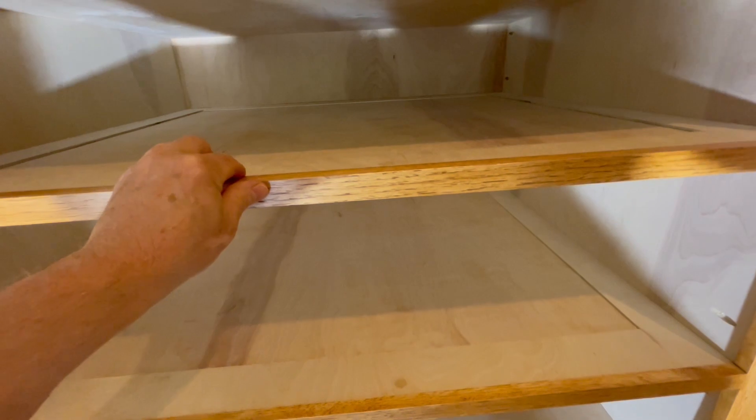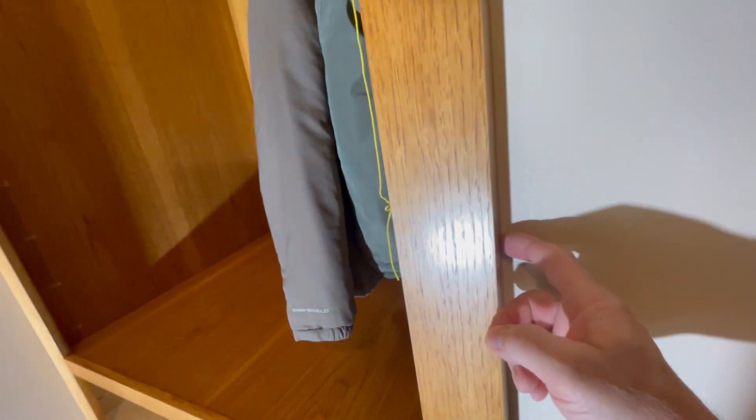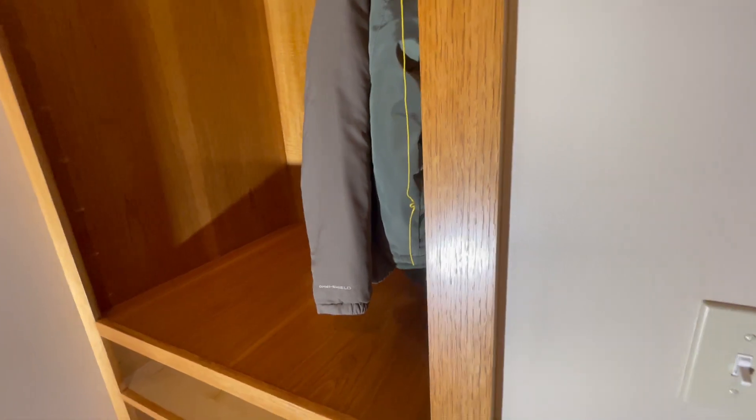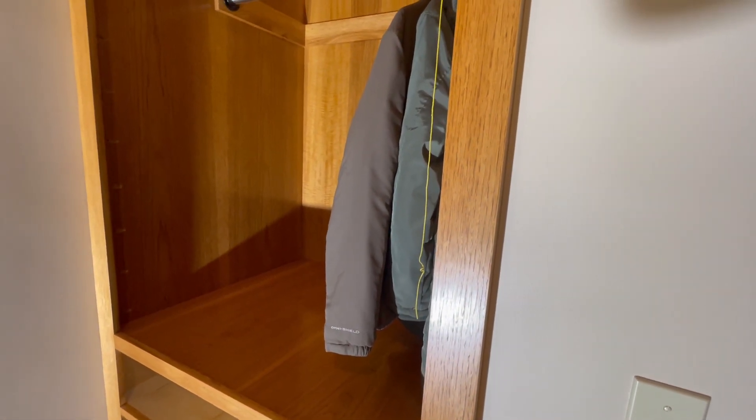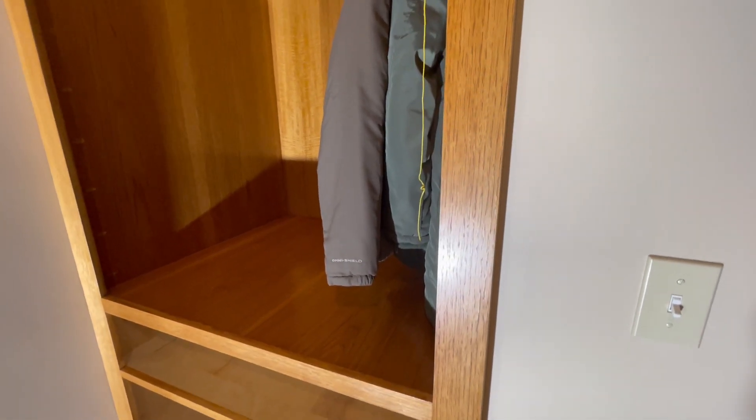I also have pocket holes underneath all these different dividers, and that gave me some place to screw this face frame right to. So this whole face frame is removable. I'm the type of person who doesn't like to try to tape this area when I paint, so if I can just remove the face frame, do my painting, and then reinstall it, that will work out for me — that's why I did it this way.